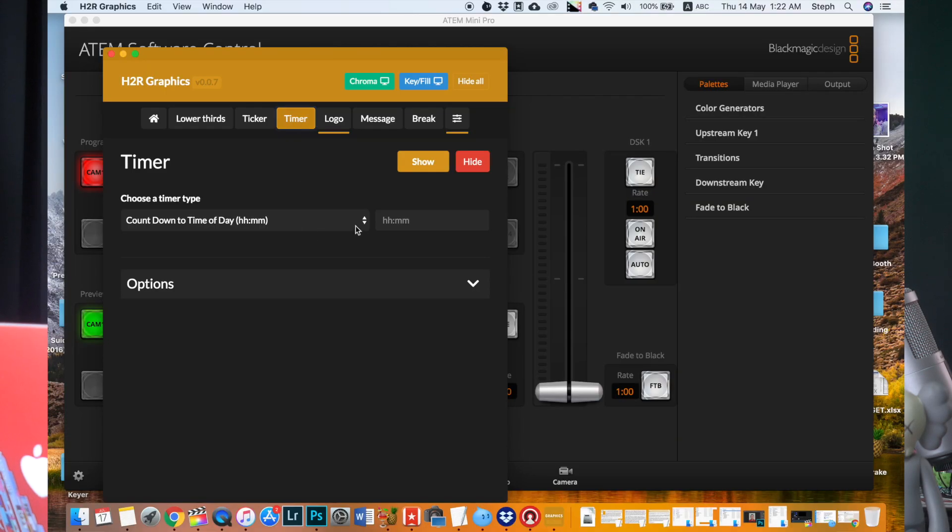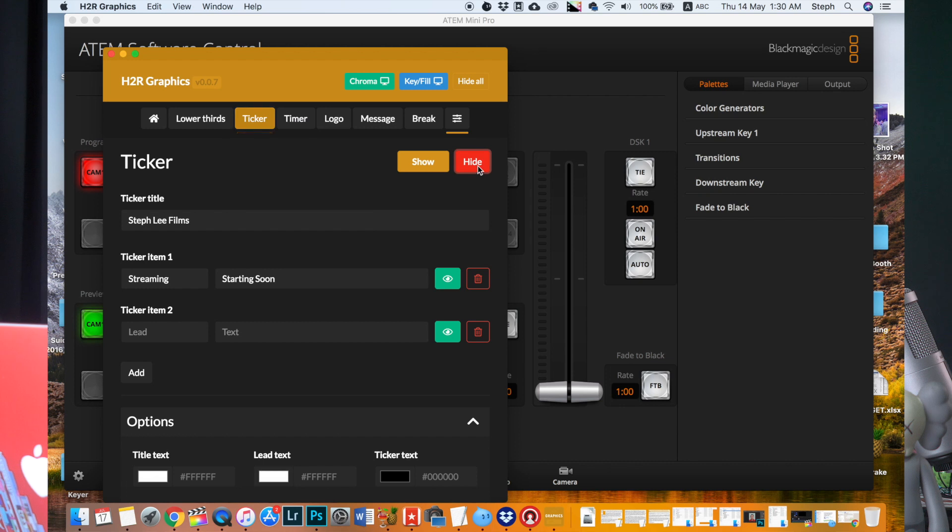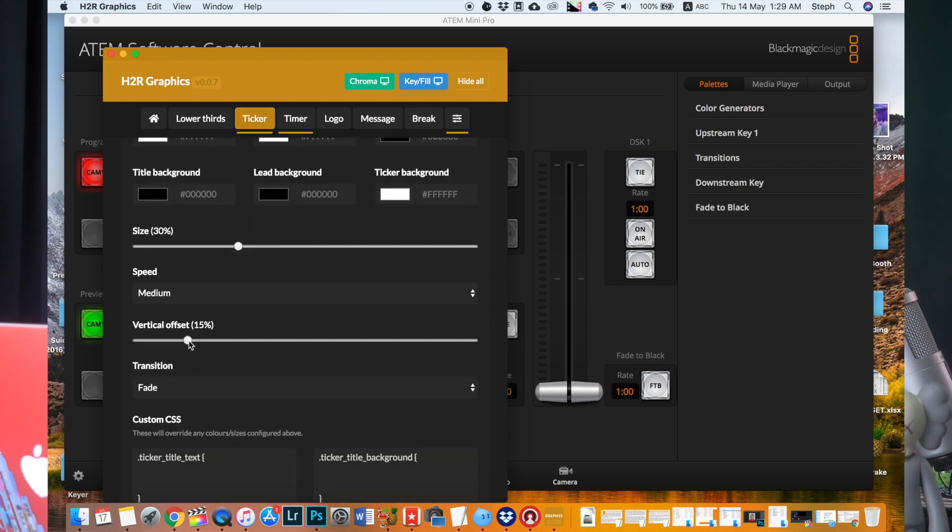As for the timer button, you can choose the timer type and set how long it's going to countdown. The options allow you to change the text color and the background color. You can also add a pre-timer message and other easy-to-understand options. For the ticker button, there are some simple options you can change — first is the title, and then the text that you want to put on your ticker. You can also add another text by clicking Add. The options menu is pretty straightforward, so you can play around and set it to your liking.